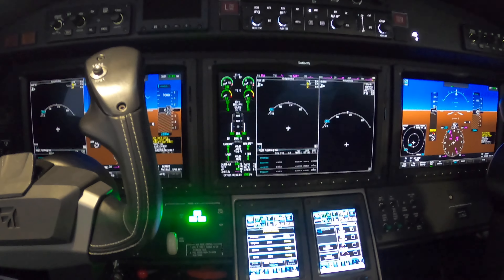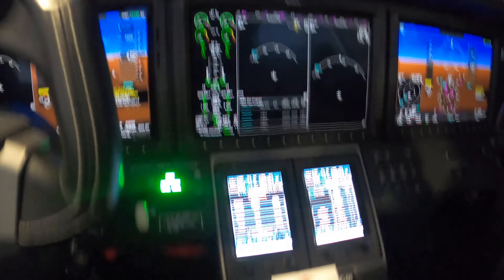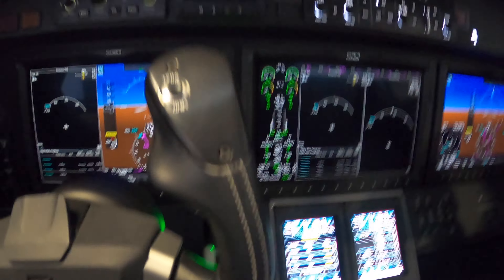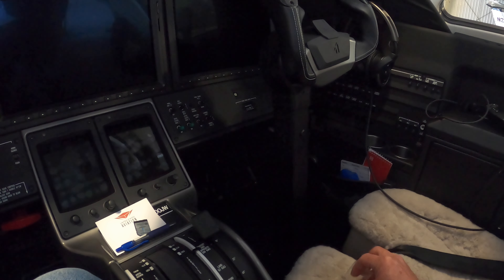All right, it's done. You can see there's no data, no terrain, nothing. I'm going to turn that off, turn the battery off, and pull out the FlightStream card. I'm going to put in my database card that I downloaded off Jeppesen's data manager — push that in, and power back up.